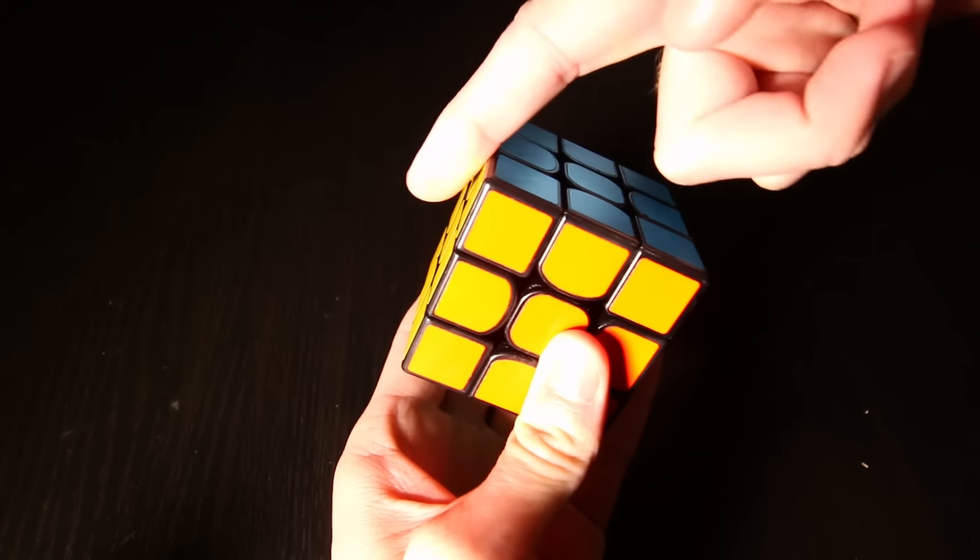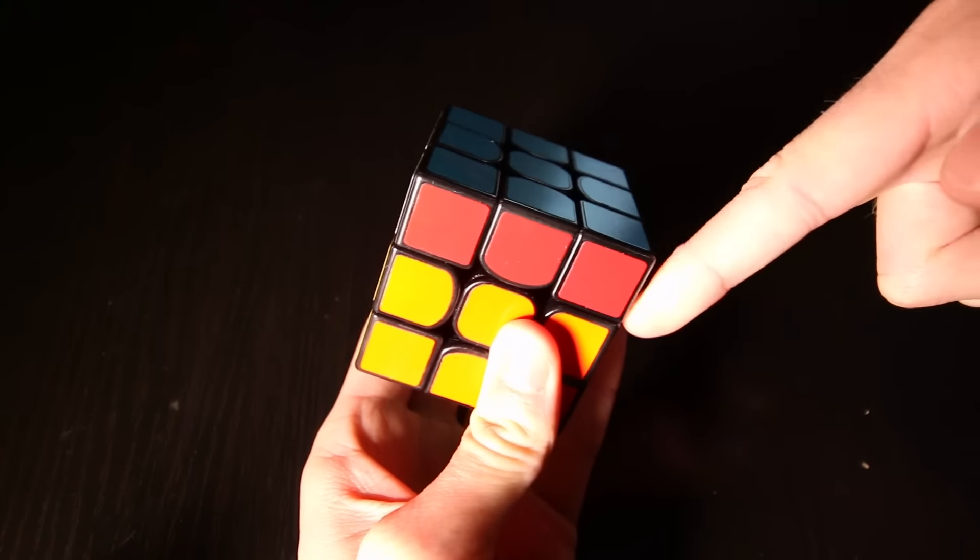Now for the long version. In case you don't know, the Volk M is a Volk cube with magnets added to the pieces so that they lock together. It acts sort of like a ball-bearing mechanism, like you would find in some Pyraminxes or S-cubes. The magnets don't slow down the turning — they just make it more accurate.